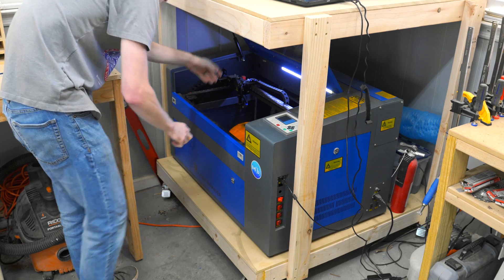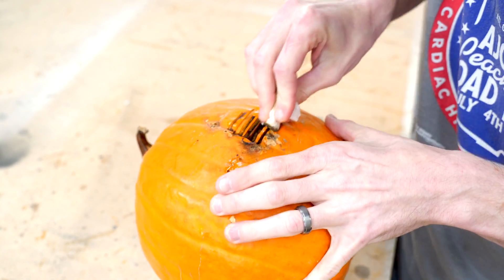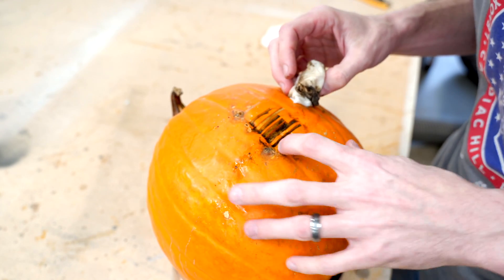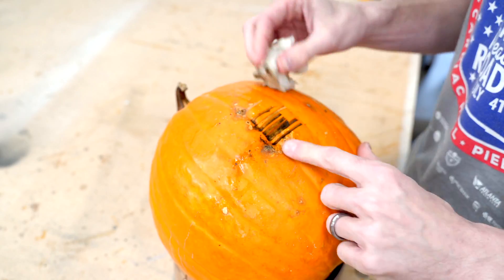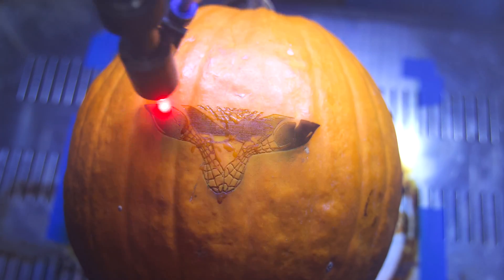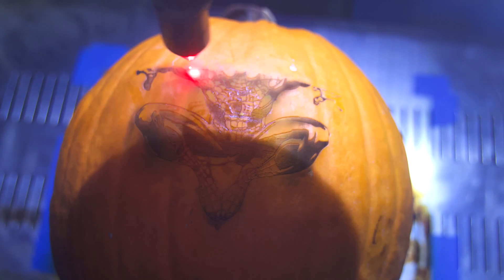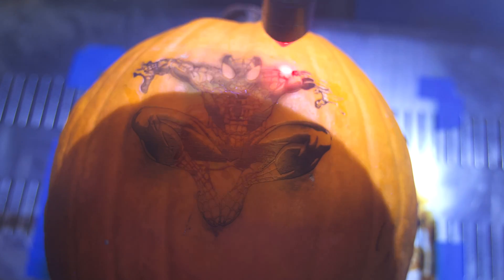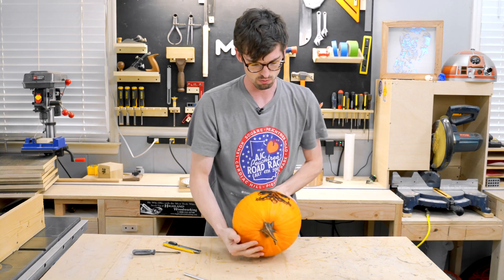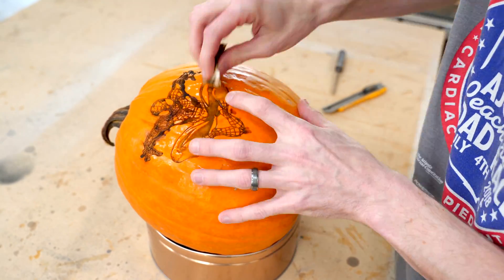I'm going to try to get as much of this black residue out as I can. Layers one, two, three, four are looking pretty good, but once I get deeper it might be a little too deep. Now we are going to load up Spider-Man and start engraving the real thing. We just pulled this out of the laser and we're going to see if we can get all this black stuff off to see if this is going to work. It's a little bit hard to not break it while trying to clean it.